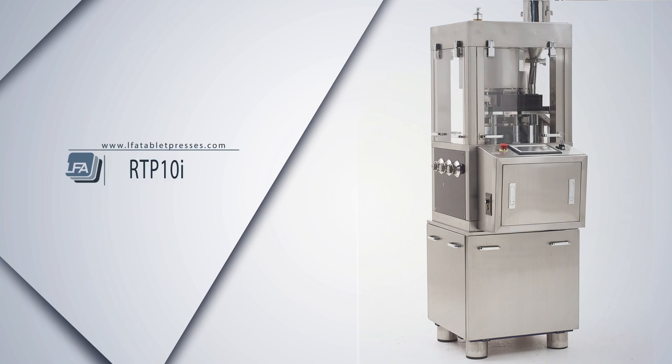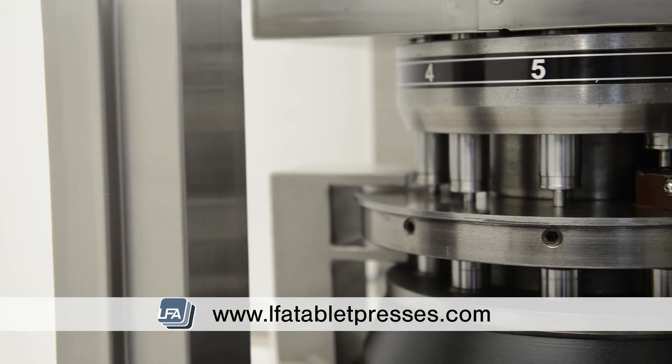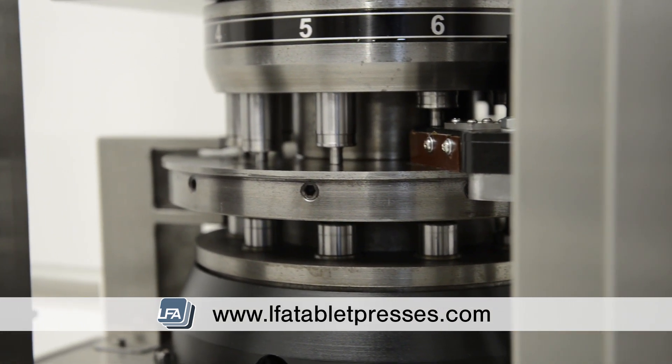Introducing the RTP-10i from LFA. The RTP-10i is a revolutionary intelligent rotary tablet press with 10 punch stations. It is an excellent solution for efficient small batch production with its modern digital replacements.